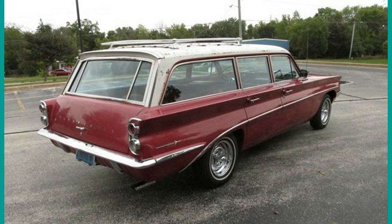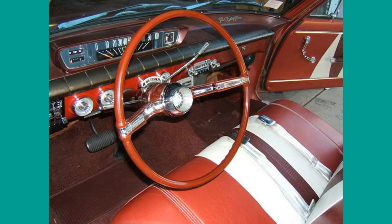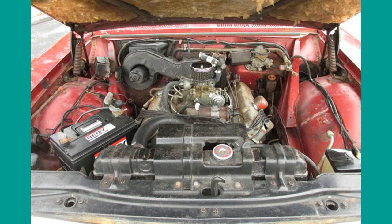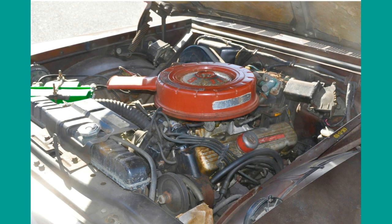Transmission options were a 3-speed manual and the newly introduced 3-speed Roto-Hydramatic. There was also a power pack option available. The standard engine was the new Rocket 215 cubic-inch all-aluminum V8.